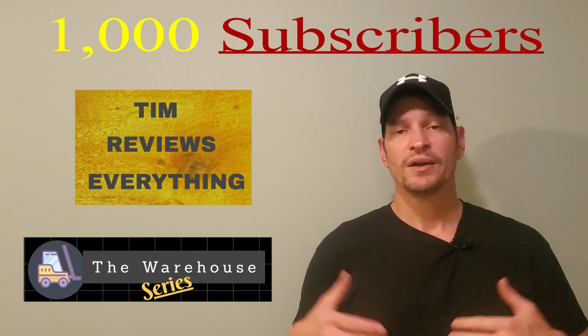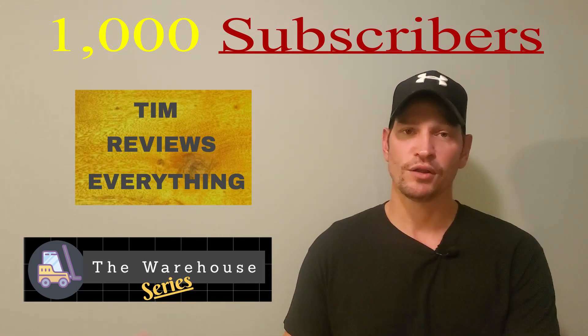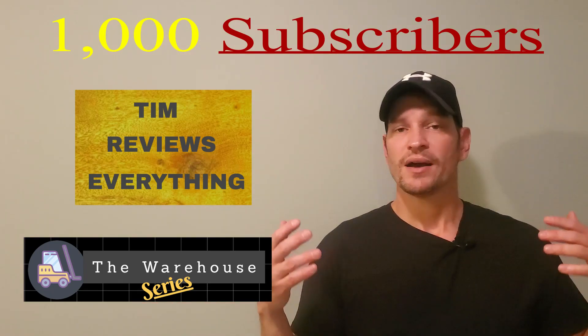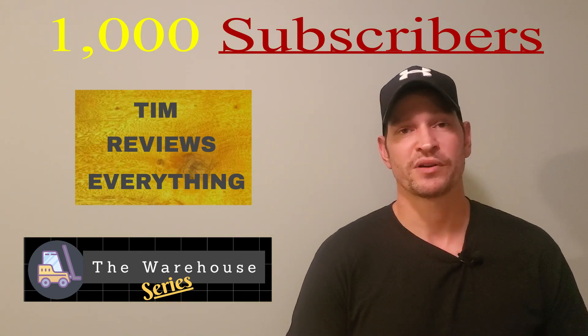The Warehouse Series is going to be year round and I can literally put out videos nonstop on the Warehouse Series. I promise you spring and summer, you're going to see a lot of product reviews. So if you stick with me, I sincerely appreciate it, and I promise you a lot of reviews in the spring and summer.